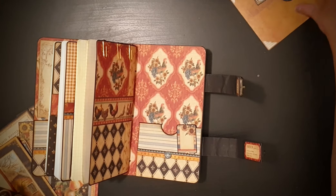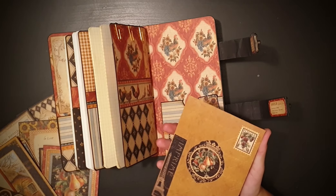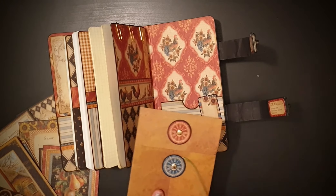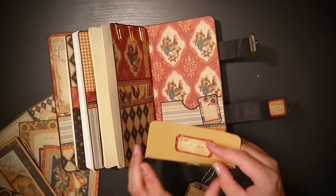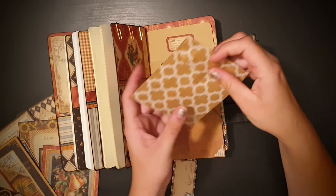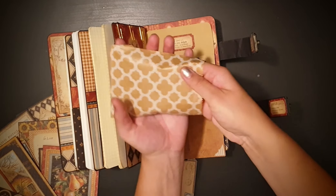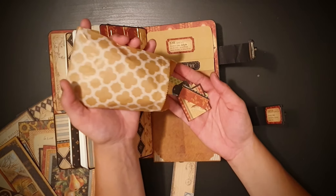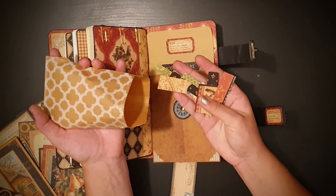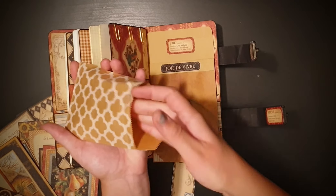And in this I have the last bits and pieces of the paper collection. This is all I have left from the paper, so as you can see I almost ran out.